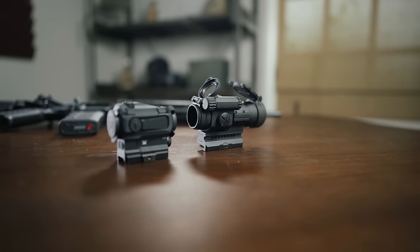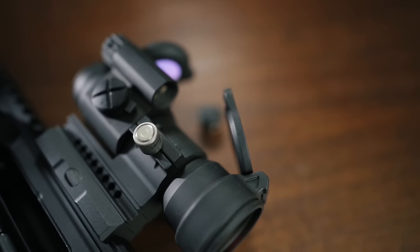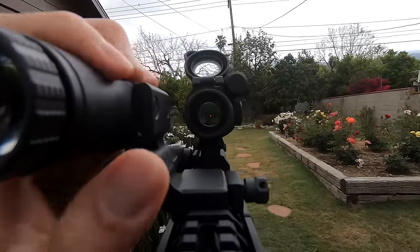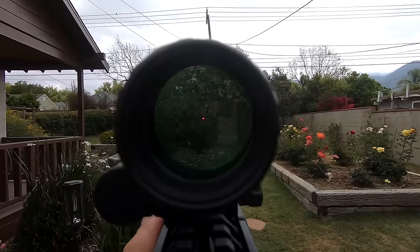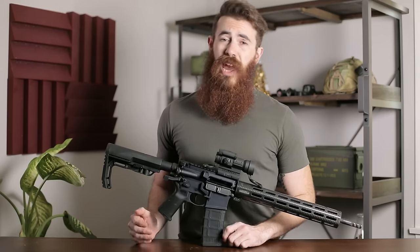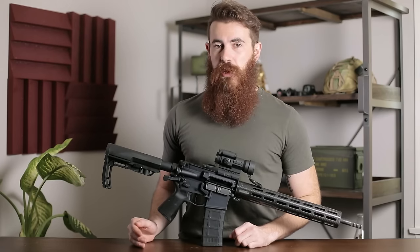While its relative heft at 11.6 ounces and slightly less common batteries are our slight annoyances, they're far from deal breakers. And if you're looking for a bomb-proof, battle-ready optic, we'd take a serious look at the Aimpoint Pro. Overall, the Aimpoint Pro brings an outstanding reputation, 10-year warranty, and awesome impact, submersion, and battery life ratings to the table.